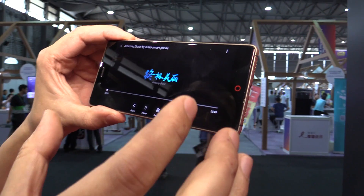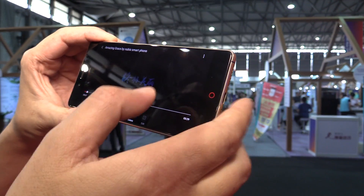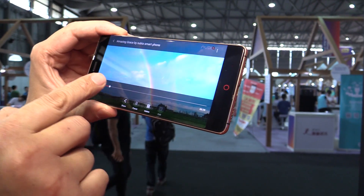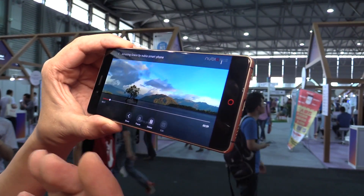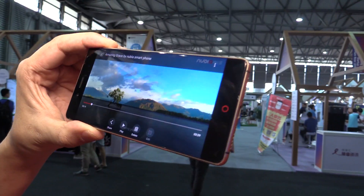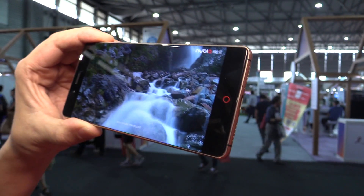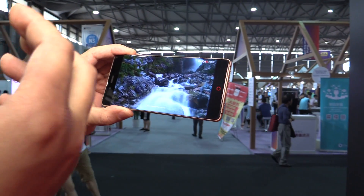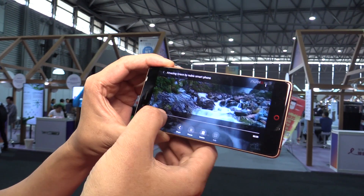I just show you an example — this is a time-lapse camera thing. All these pictures are taken by the Nubia phone. Using the Nubia phone is very easy. Before, these pictures may have required a professional camera and a lot of equipment to make. But only using the Z11, you can take all of these pictures.